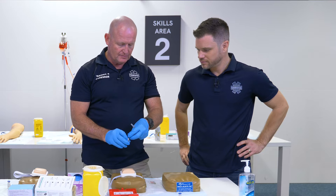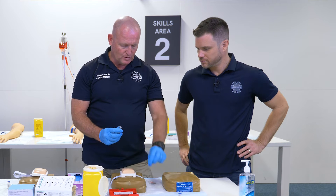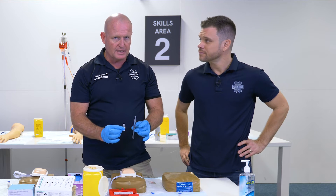It's got a safety cap on it. Take this little cap off — that's one for infection control, and two, to make sure this actually hasn't been tampered with.